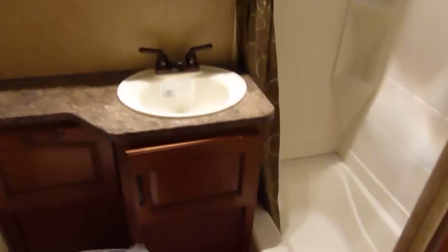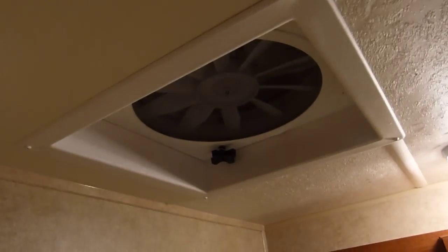Moving along to the restroom area. There's the toilet with a foot flush. Garden tub. Sink. You do have a Fantastic Fan — a power vent Fantastic fan right in the roof there, immediately vented. Tub surround with a skylight immediately above it.